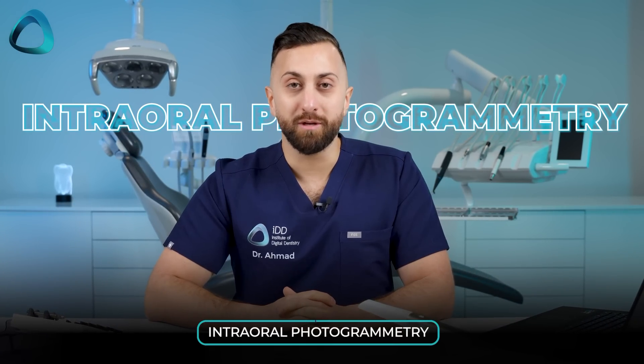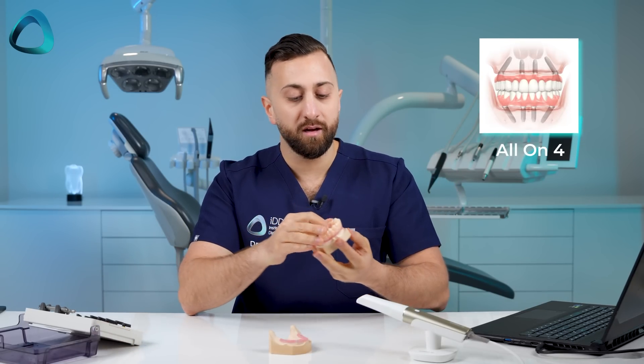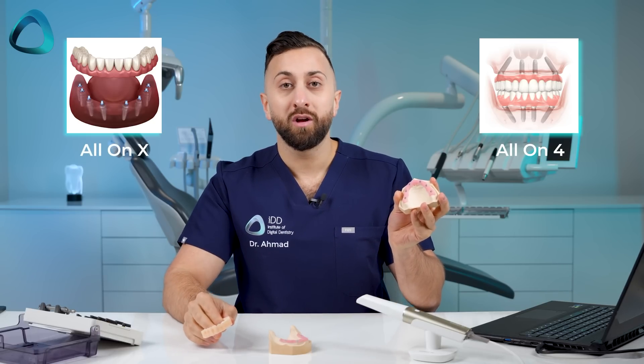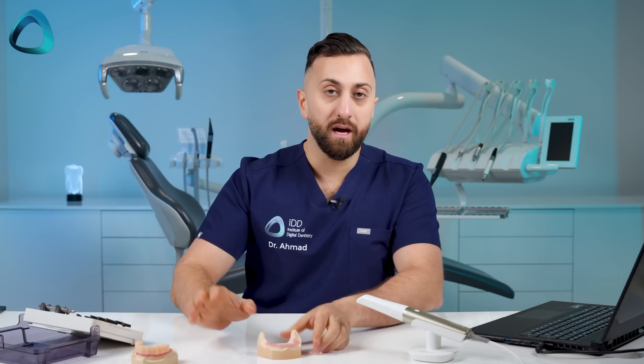One of the main features of this scanner is intra-oral photogrammetry. What I wanted to do in this video is show you how that actually works. I have a few models — here's an all-on-4 and an all-on-x model.